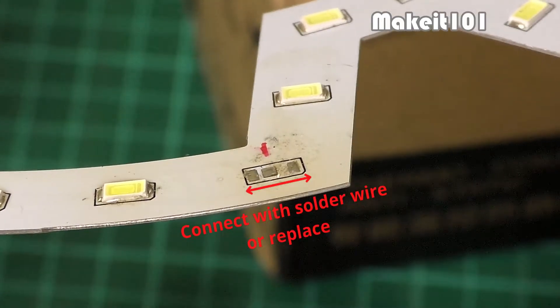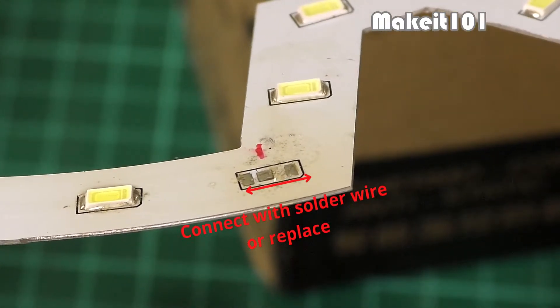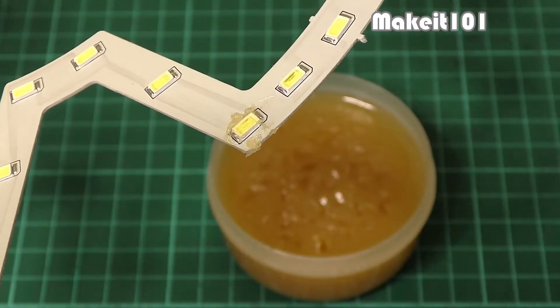You can repair by connecting the circuit using solder wire, or replace the LED. I will salvage the part from other old components and replace the damaged LED.